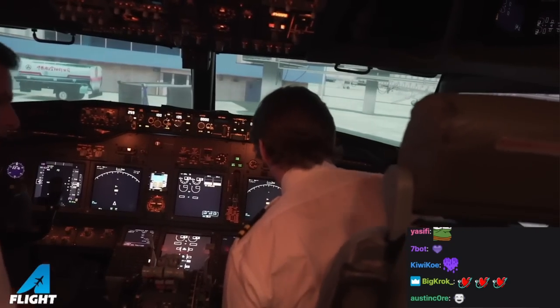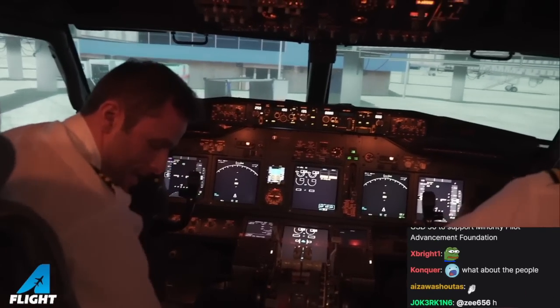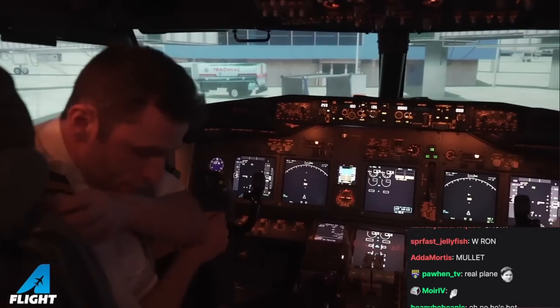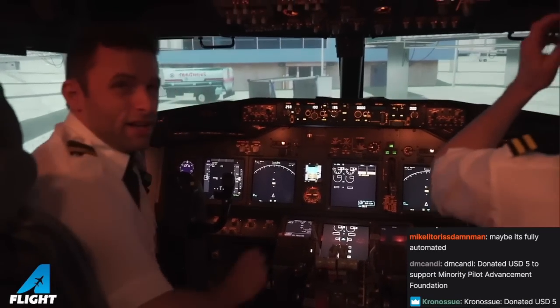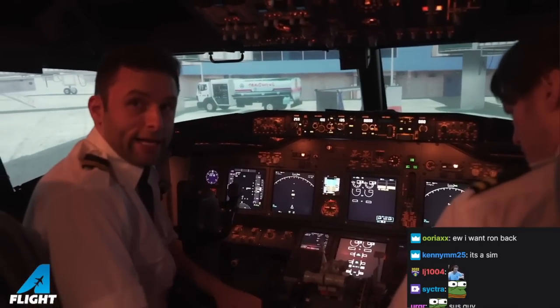We're going to get things going. So today, I'm going to go through my pre-flight here. That's better. Maybe we should turn the lights just a little bit. Or do you like that? Okay.